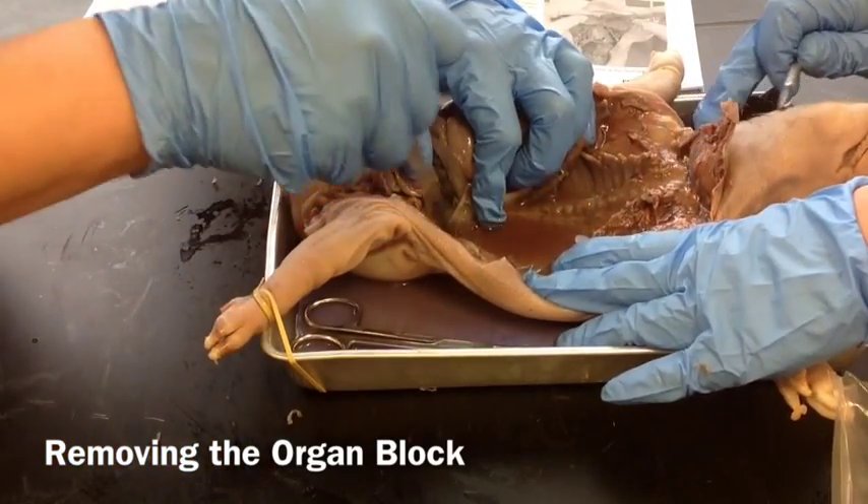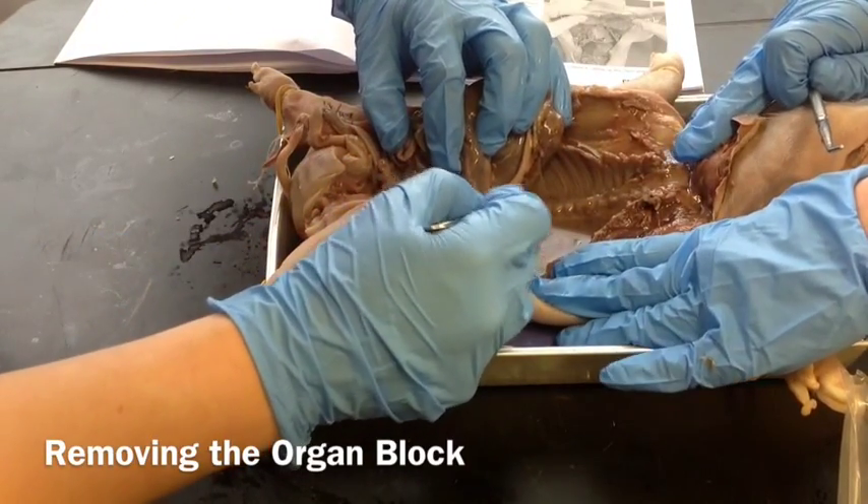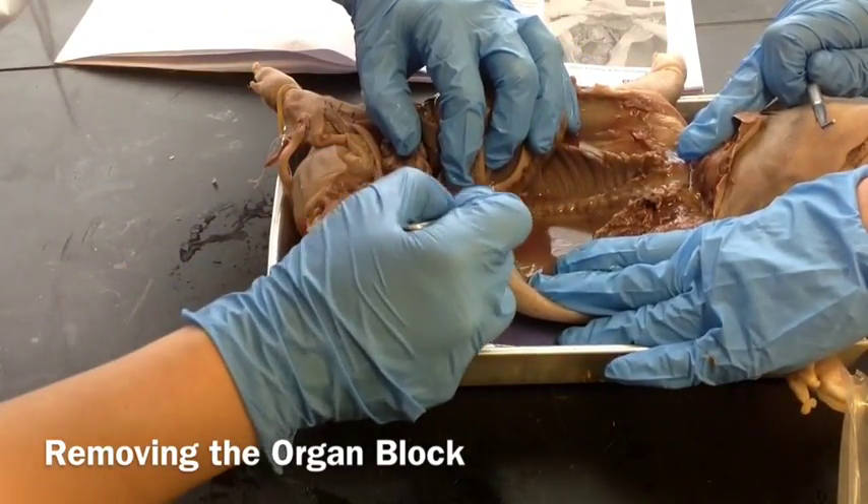It should just all easily come out. There may be some other connective tissue that you need to cut, but it's really just all that white stringy kind of material that you're pulling away.